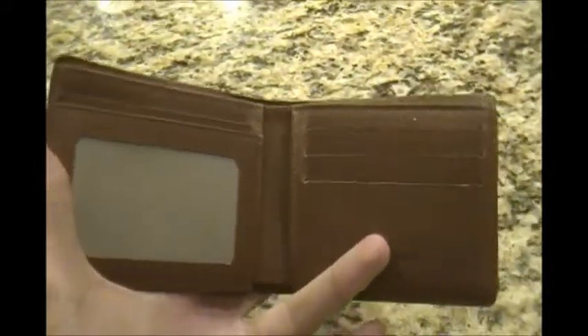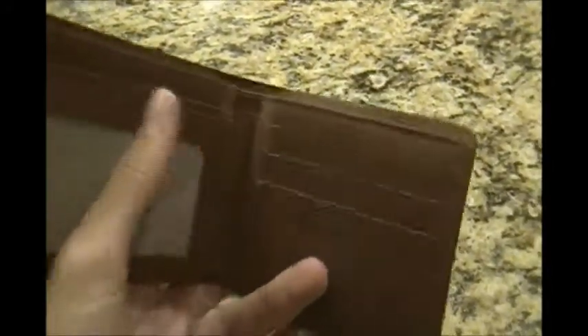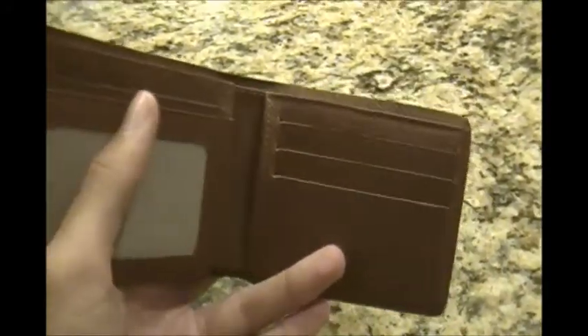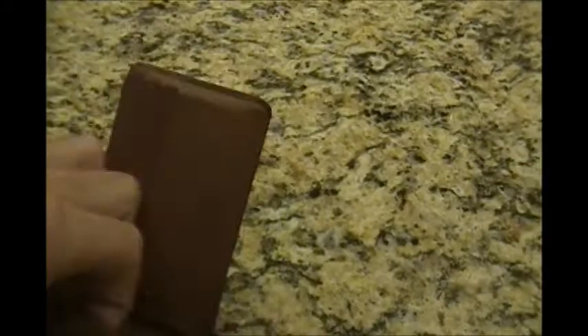If we look inside, it's a pretty compact wallet. You can see you have a couple slots over here for credit cards. There's a place over here for a driver's license or any IDs you want to put in there. Underneath both sides you have little pouches, and then of course in the back you have a place for bills.